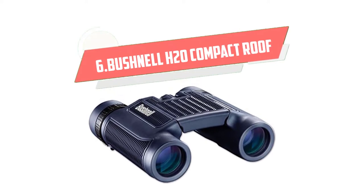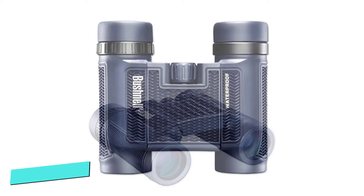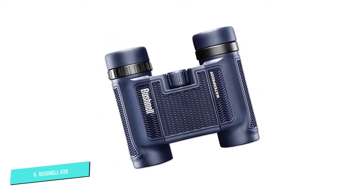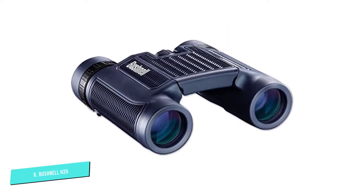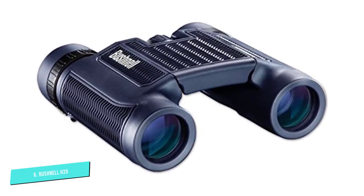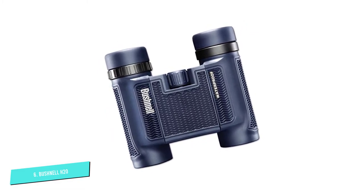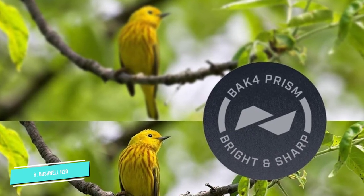Number 6. Bushnell H20 Compact Roof Prism. This Bushnell Roof Prism Binocular is a waterproof 8x25 compact binocular that offers bright and clear viewing with its BAK4 prisms and multi-coated optics. It has a non-slip rubber armor that serves as a shock absorber and provides a reliable grip for more solid handling. It also offers fog-free, close focus distance performance with 12mm eye relief and twist-up eye cups that novice hikers and birders will appreciate.